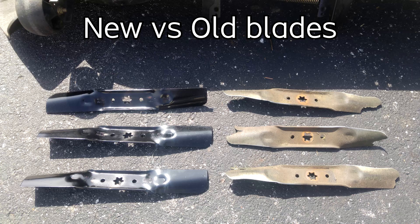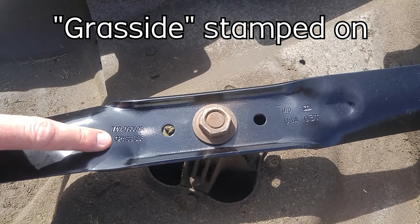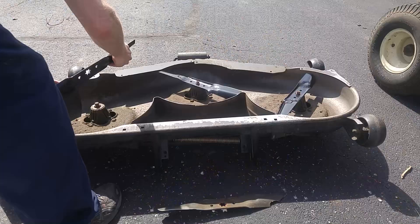Here are the new blades versus the old blades — big, big difference. Many of them have a 'grass side' or some kind of indicator to tell you which side goes down.